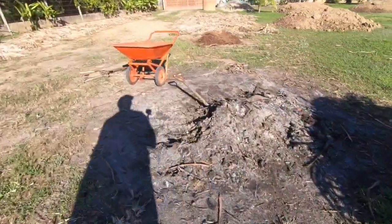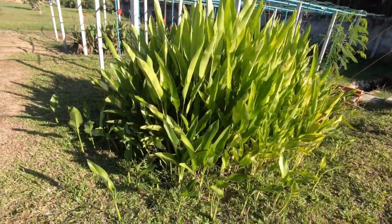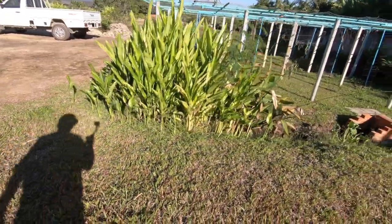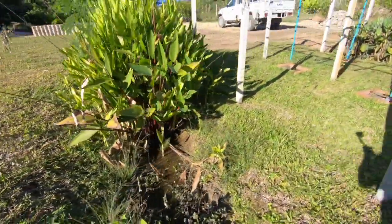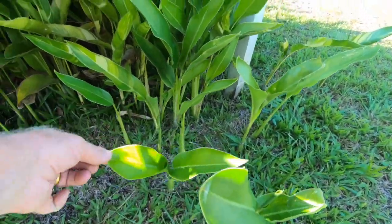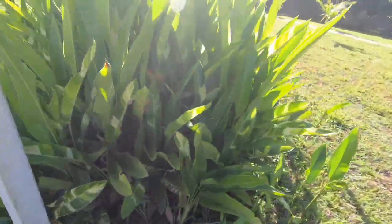Hey folks, if you live in Thailand and want a cash crop, this here is birds of paradise. It's one of four different types of birds of paradise that we have here at Paradise Garden. I planted this a couple years ago in a little canal that dead ends - and that's all the bigger it is - but you dig this out, pot it, and each one of these little babies is 50 baht a piece and there's literally hundreds of them in there.